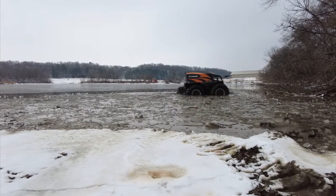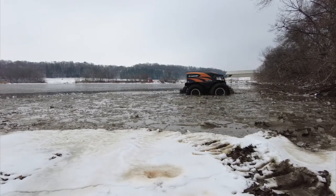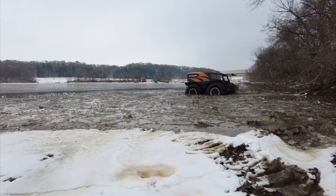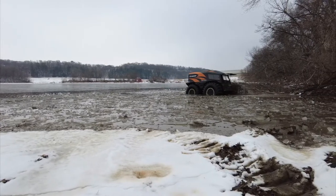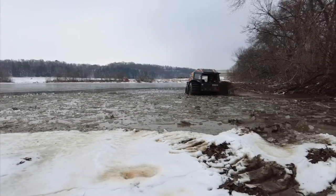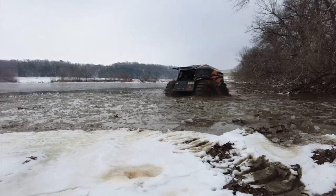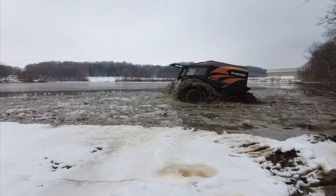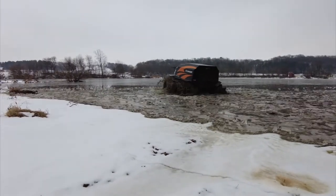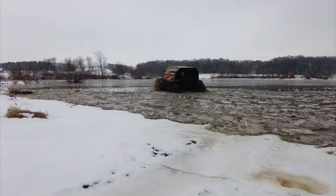As you can see, as I'm breaking up the ice I'm more maneuverable and can move around. Some people say the thing goes so slow on the ice — and that's true, when you're breaking through it does go very slow. But I'm going through it, and there aren't too many vehicles in the world that can actually do what this thing does.